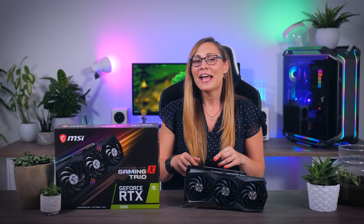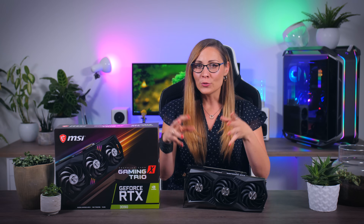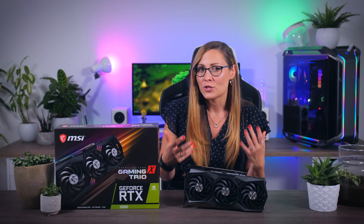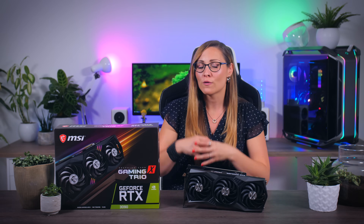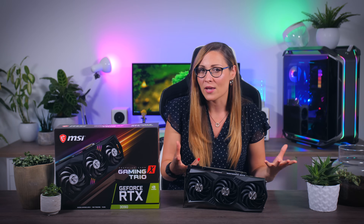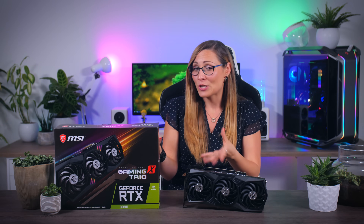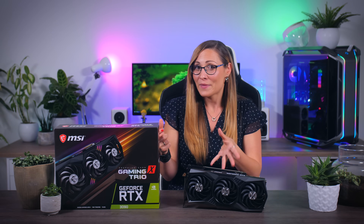But the biggest challenge for MSI here isn't its own performance, but the performance of the RTX 3090 chip underneath and the confusion about who this card is really for. While Nvidia is really pushing hard to make it clear to us reviewers that it isn't a mainstream gaming card, but more focused on 8K gaming and specific memory-heavy applications, their own product page remains very much gaming focused, and MSI's own product page even more so.